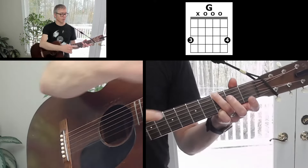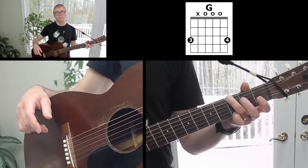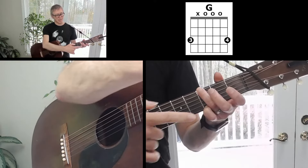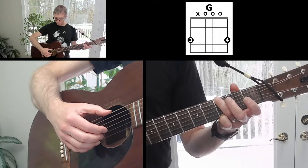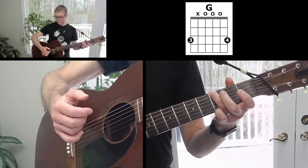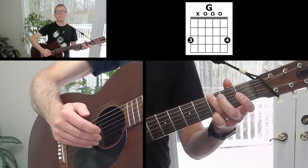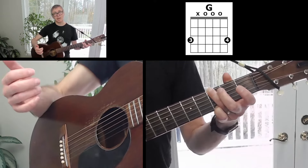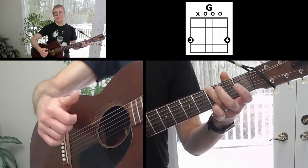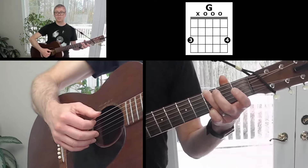You'll see why I recommend this fingering in a second — it's because of the second chord coming up. With this fingering, you've got your third finger on the sixth string third fret and your pinky on the first string third fret. You should damp the fifth string with the underside of your third finger — you shouldn't be picking it, but in case you accidentally hit that string, it should be damped. That's your G chord.